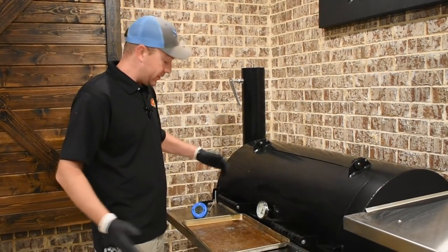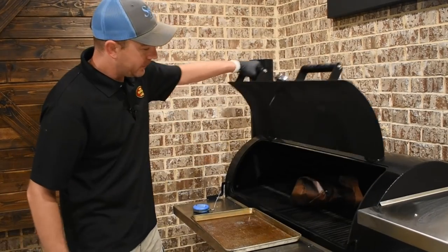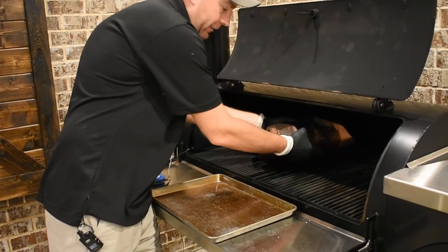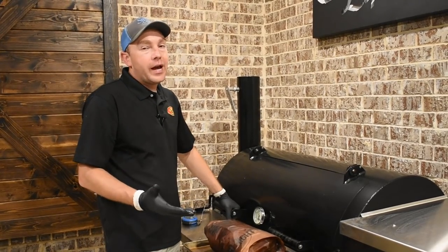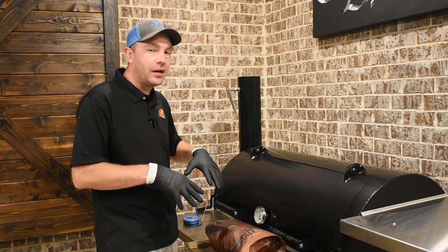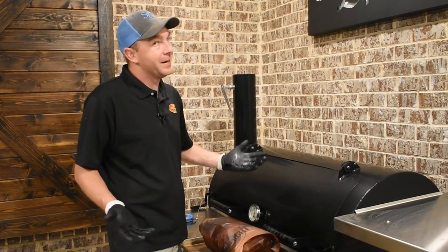After six and a half hours, this picnic shoulder has hit 200 degrees — it's time to get it up and let it rest. Slide the probe out of the way, carefully reach in, make sure it feels tender — it does. Now in a normal circumstance I would let this rest about three hours, but for filming purposes we're gonna let it rest about 20 minutes, let it cool off, then we're gonna break it down and show you what this pork's all about. Build us a sandwich — it's supper time.